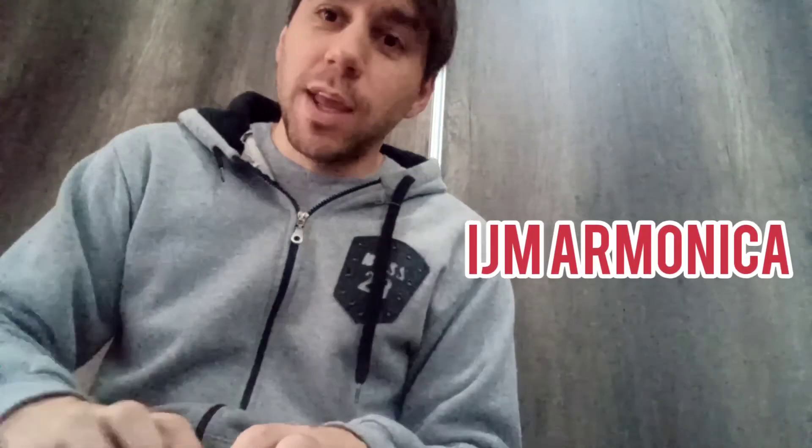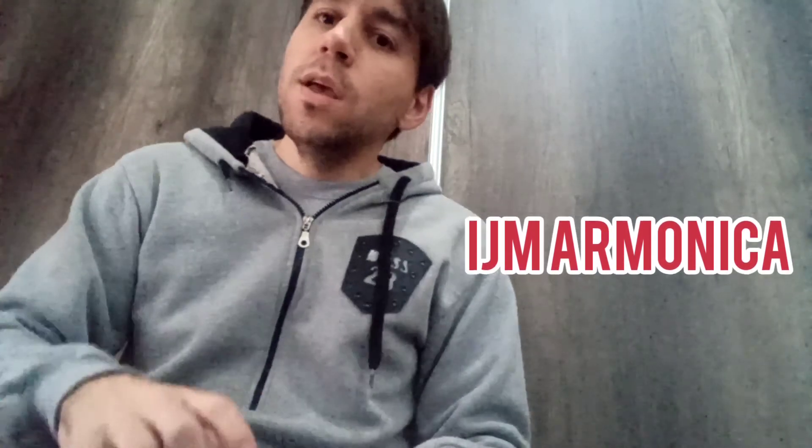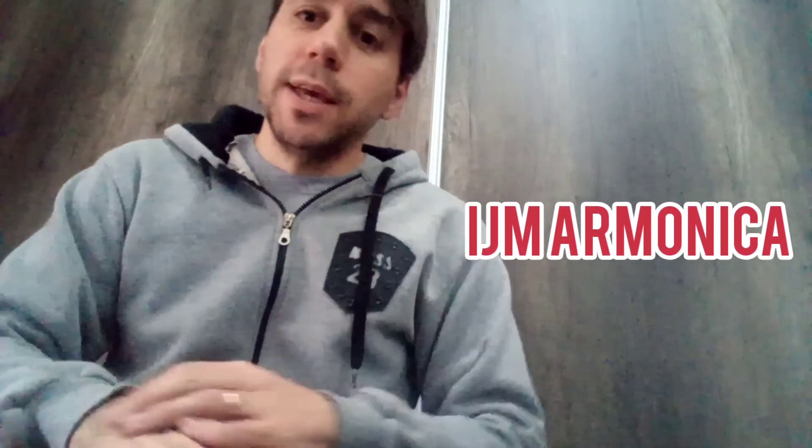And then, I invite you to check out my harmonica channel, IJM Armónica — I'll leave the link in the video description — where I have about 95% blues content.